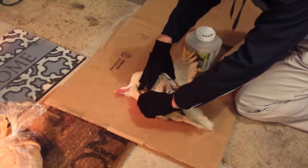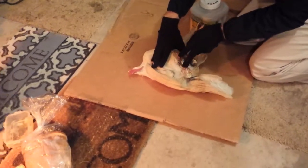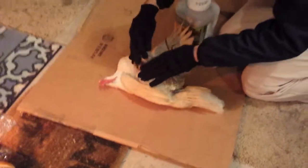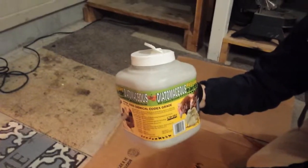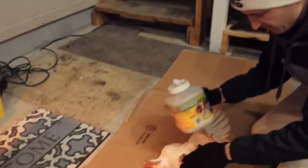Notice on the underside near the vent is where we're experiencing some mite and lice activity. They're starting to pick away at this hen's belly, so we're going to treat it with diatomaceous earth, which is used to treat lice and mites on chickens.